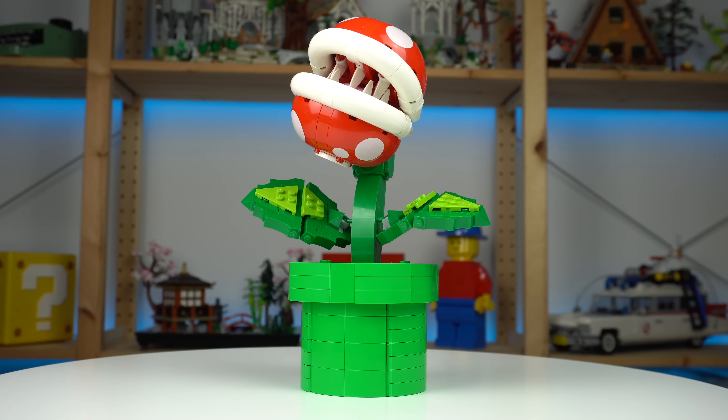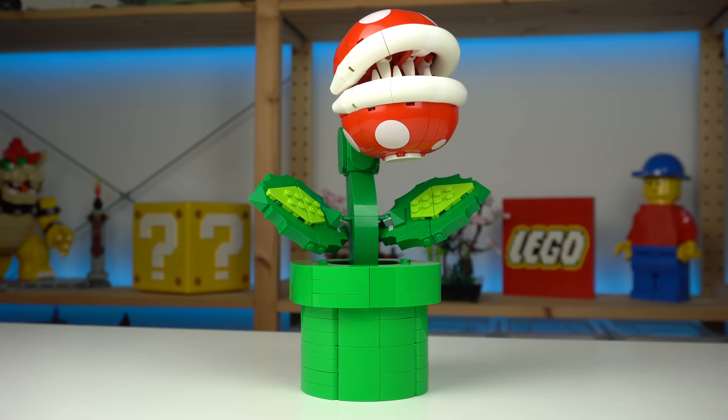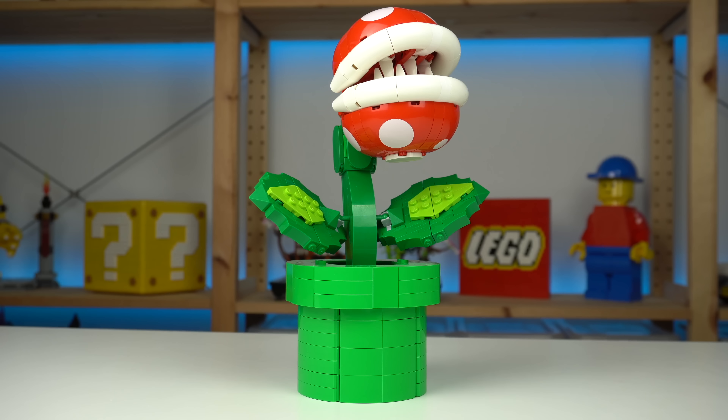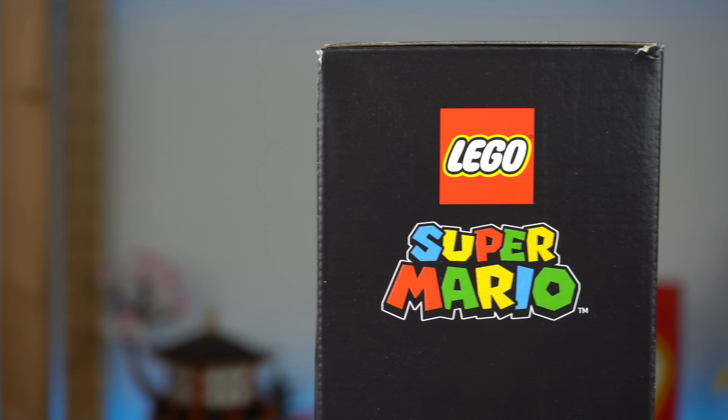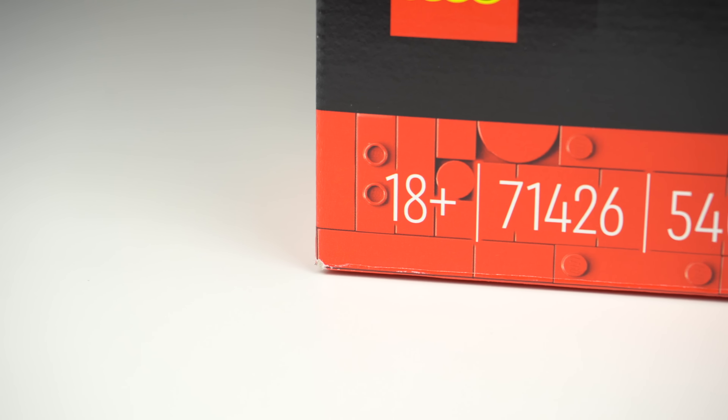It turned out to be considerably bigger than I thought it would, especially when you place it next to last year's LEGO Mighty Bowser set. While the previous two 18-plus LEGO Super Mario releases were standalone projects, the Mighty Bowser and the Piranha Plant together kind of feel like they're setting the scale for upcoming upscaled Super Mario World objects and characters, which is kind of cool.